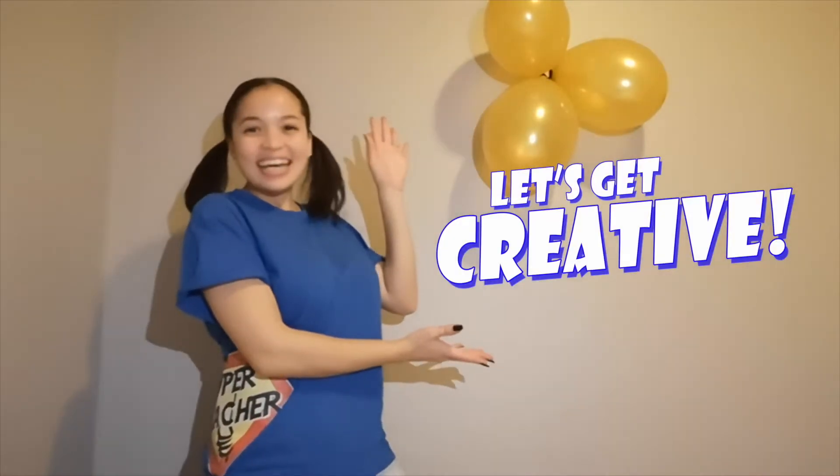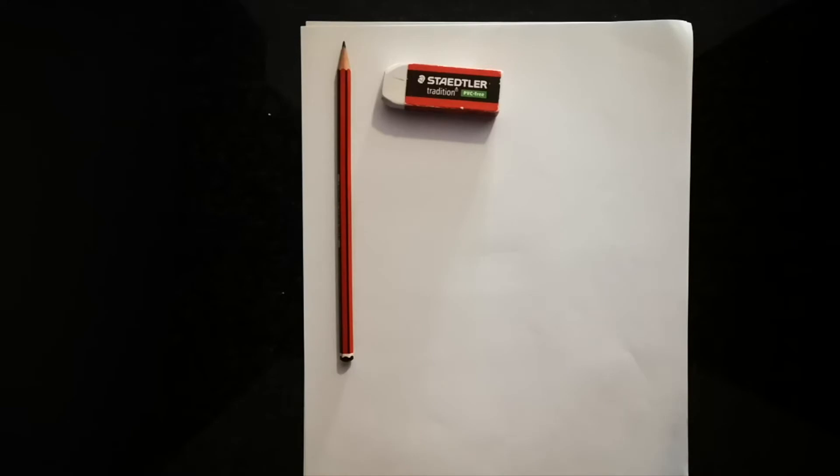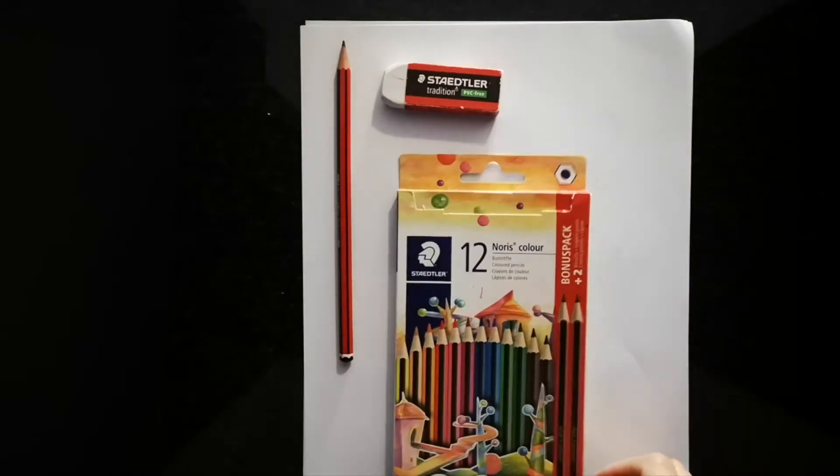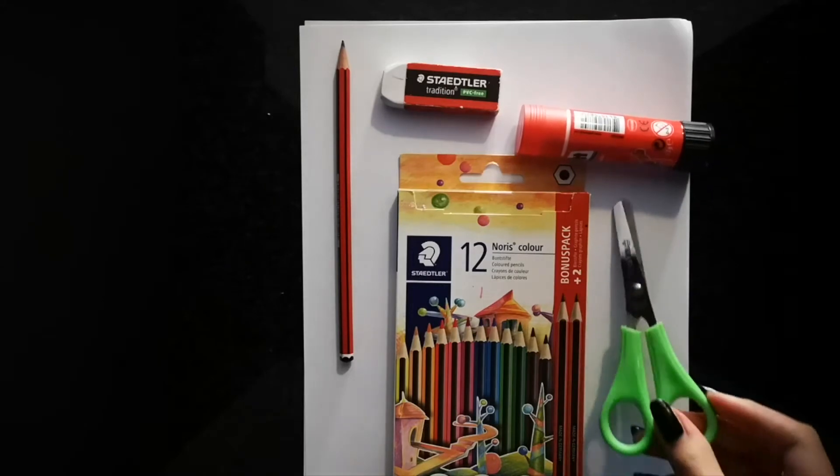Hi there light bulbs, welcome to Crafts Corner. It's so awesome to have you here this morning and I can't wait to start doing today's craft. For our craft today, we will need two empty pages, a pencil, an eraser, colouring pencils, glue and scissors.